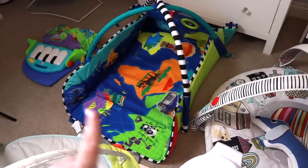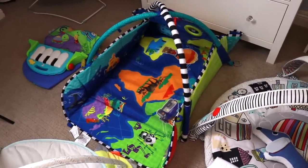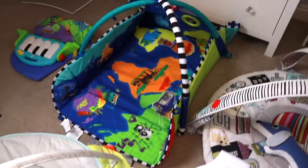This one he absolutely loved — it used to be a ball pit but we lost all the balls. He still really loves it, but since I'm keeping three, this one is just my least favorite so I'm going to pass it on.